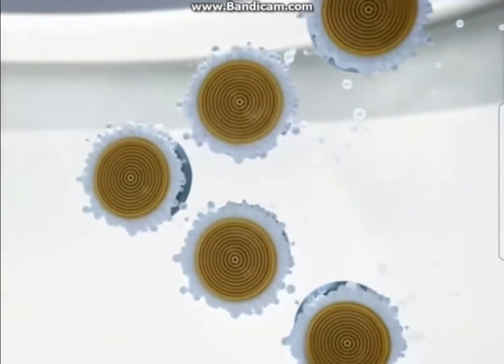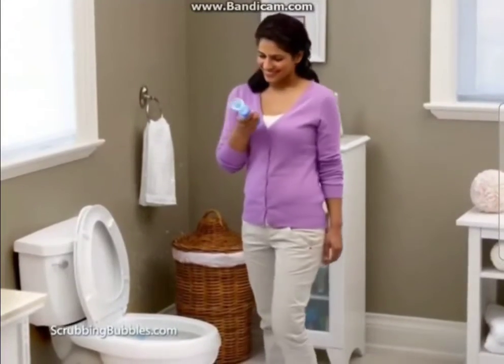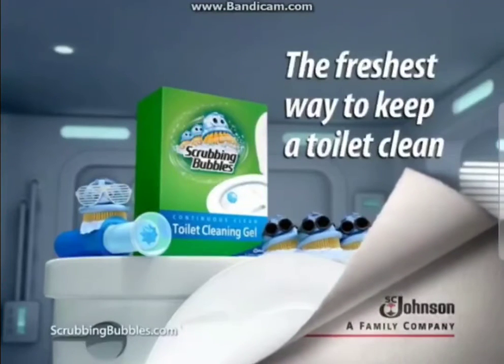It keeps working for up to six weeks. Scrubbing Bubbles Toilet Cleaning Gel — the freshest way to keep your toilet clean. SC Johnson, a family company.